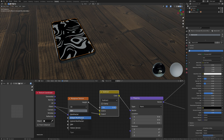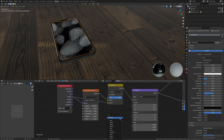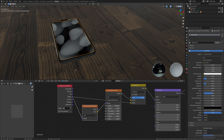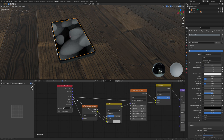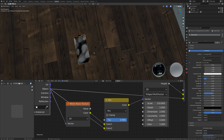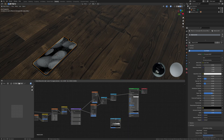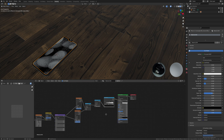Now work with the Musgrave: change the type to Ridged Multifractal and bring the scale right up. To break it up a bit since it's quite harsh, add a White Noise texture, drop it in, and it'll be a lot smoother. Also add another Mix RGB, drop it in, get the Object input and plug it into Color 2, then bring it right up — they're pretty bright at this point.